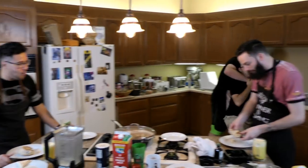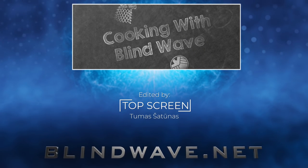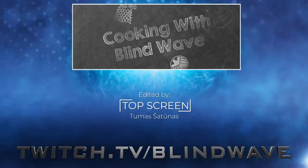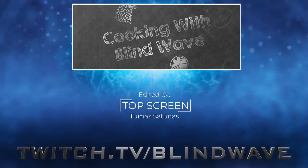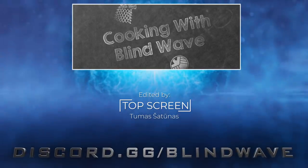Thank you for watching Cooking with Blind Wave! Hey, if you want to see more stupid stuff like this, please consider supporting us on Patreon.